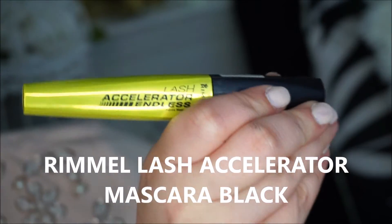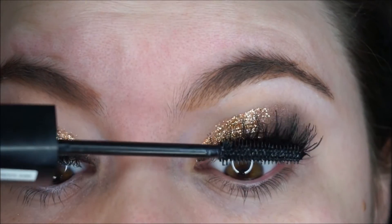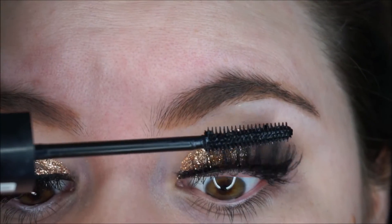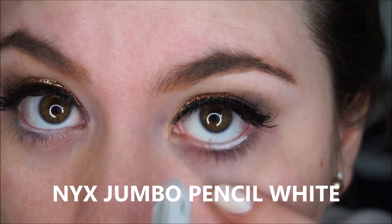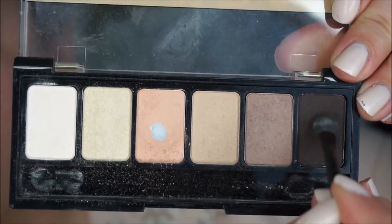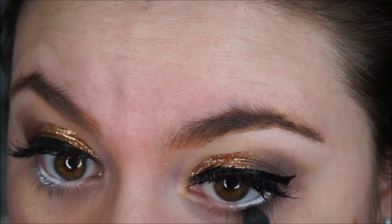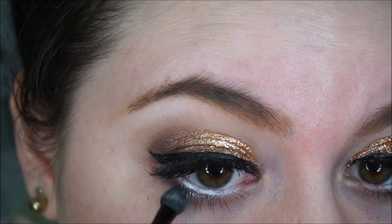Then I am going in with my Rimmel lash accelerator and applying it on my top lashes. I forgot to mention that I actually did apply fake lashes before the mascara. Now I am applying my NYX jumbo pencil in white to my waterline, and then I am grabbing a dark brown shade and applying it to my lower lash line to make my eyes look even bigger.